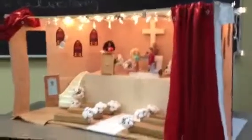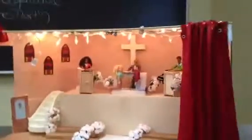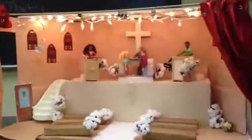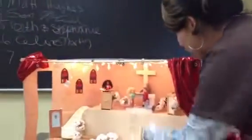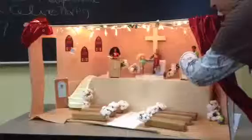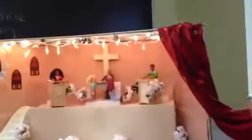For my props, I used a lot of styrofoam and tape and other things like that. I used them for the podiums where they would stand up and do their readings.